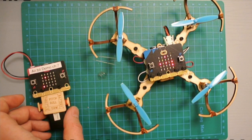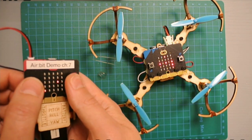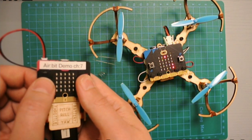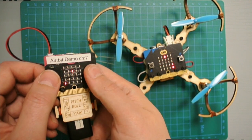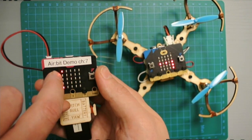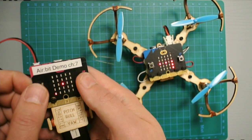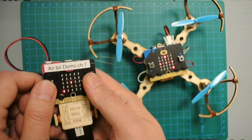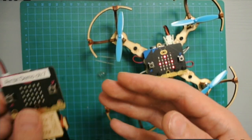What's supposed to happen is when I press A and B at the same time, the propellers are supposed to start. I press A and B at the same time and the top left arm light will come on — and now it's off. The drone is supposed to start now but it doesn't. So let's try to find the problem.